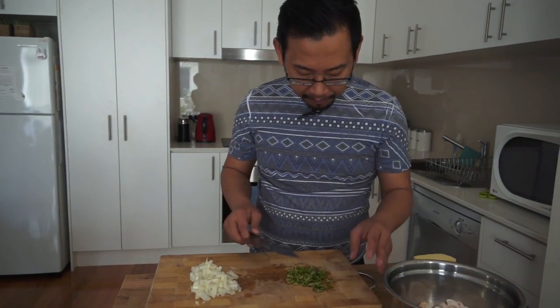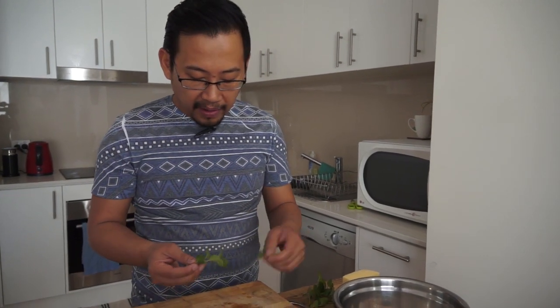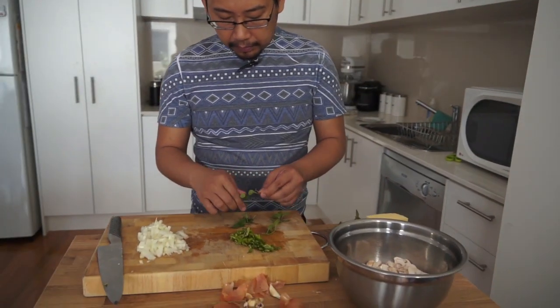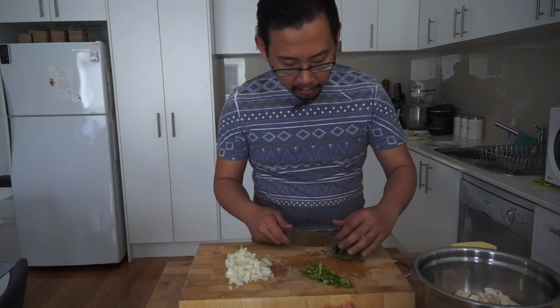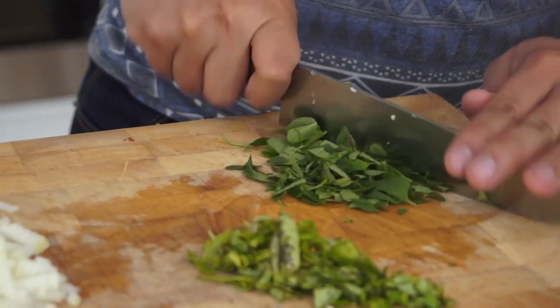Each herb gives it a slightly different twist. The preferred one is parsley, which I don't have, so I'm going with basil and a bit of oregano as well. I'm just taking the leaves and getting rid of the stalk. If you don't have a herb garden, you really should get one because man, it gets expensive buying herbs.